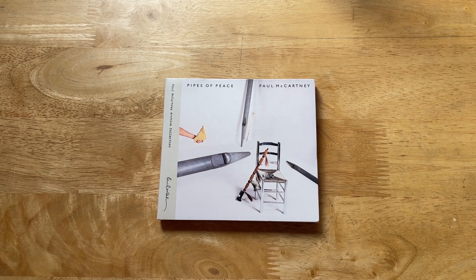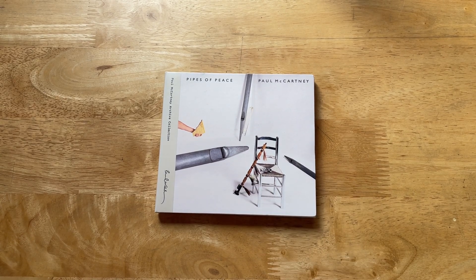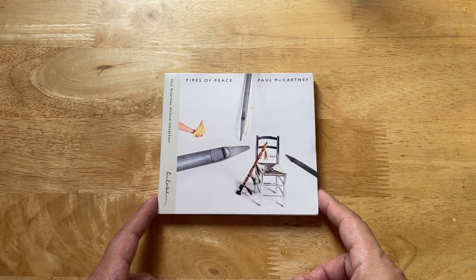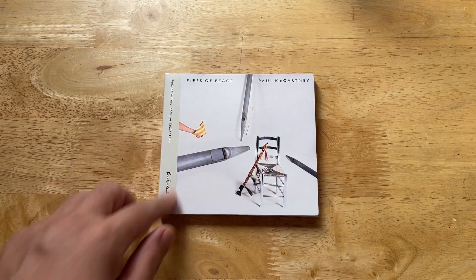Welcome back to my channel, or if this is your first time watching, welcome. You're watching another part of a series of videos taking a closer look at the Paul McCartney Archive Collection two-disc editions.